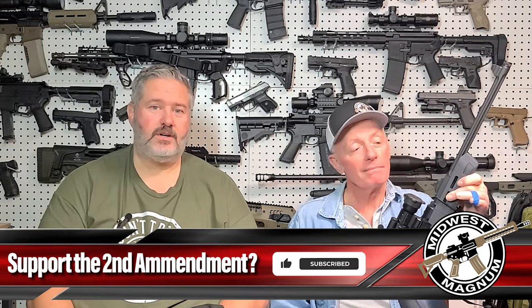If you haven't already, please subscribe, hit the like button, hit the alert button, and come back next week for Midwest Magnum.